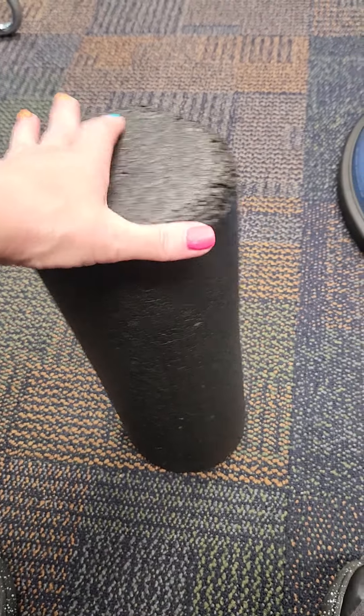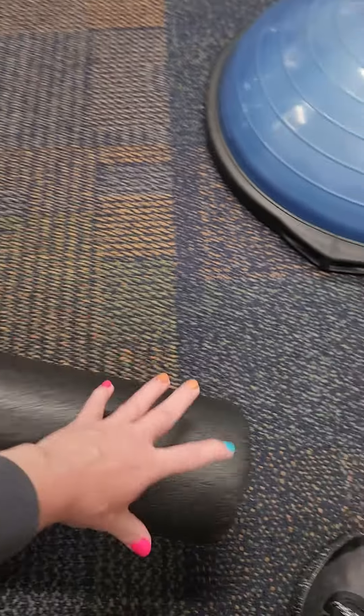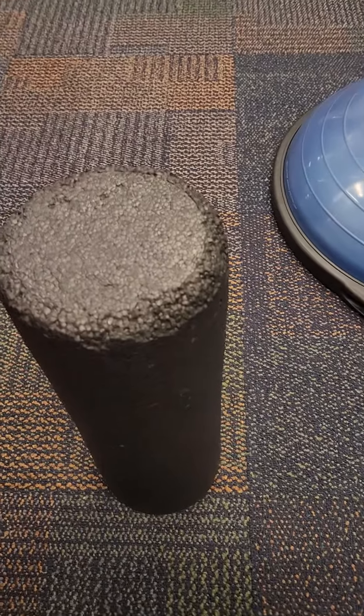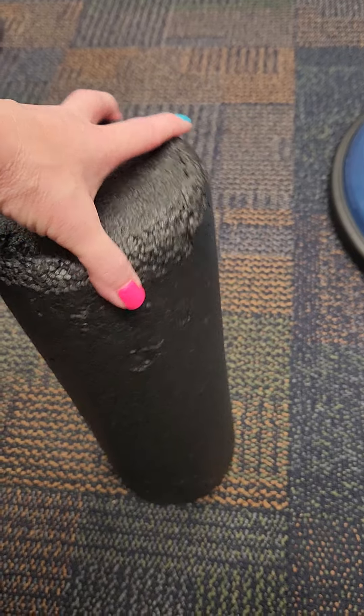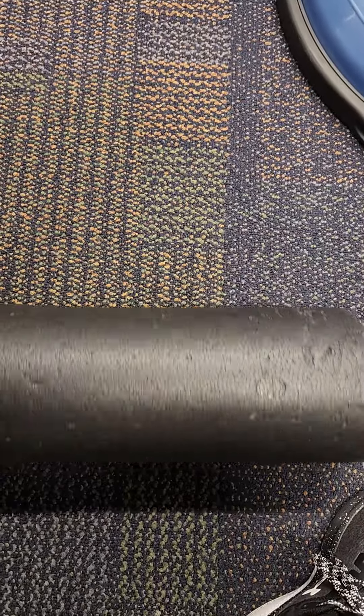As you can see, we have used this for a long time at the club. They're actually really durable and it will take a little bit of a beating, but it still looks good on the area you need to foam roll on.